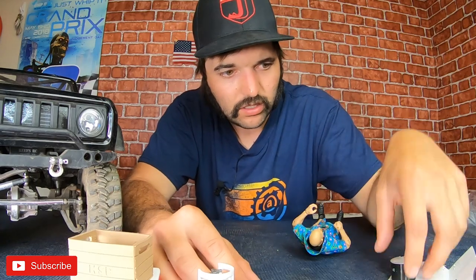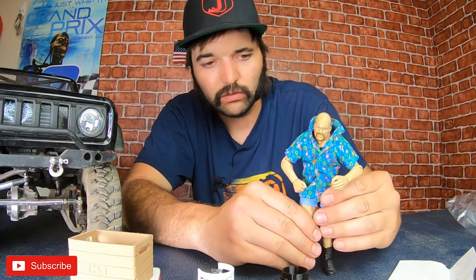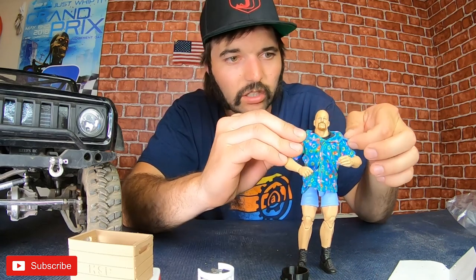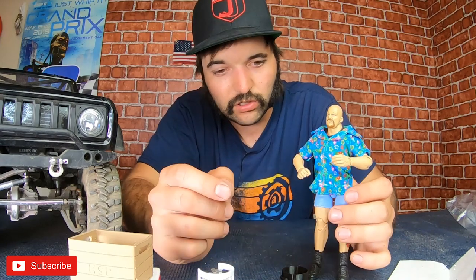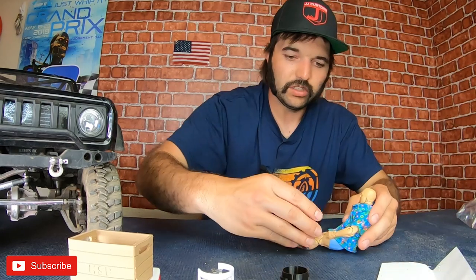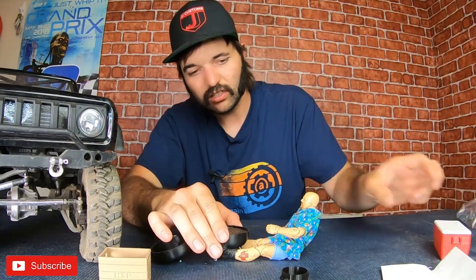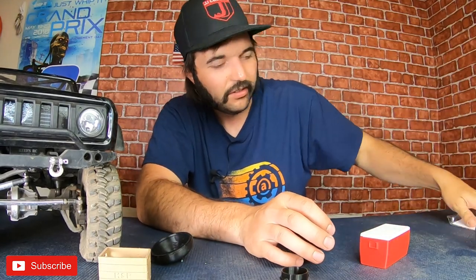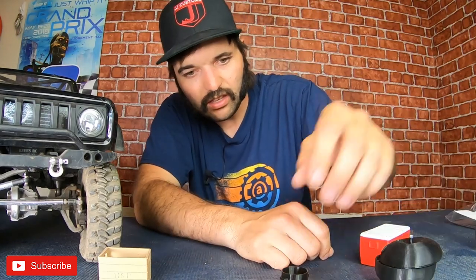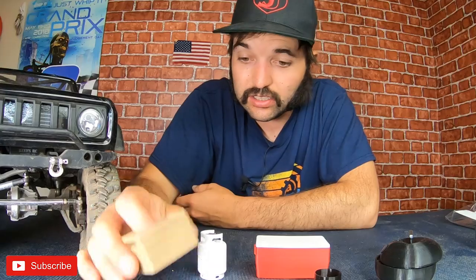Pots and pans - oh look, even the pot has a lid! That's really cool. I like that. So I could set up a little cook session with Steve and Silicana if I want - I have Arnold figs I could use too. So we got a barbecue, pots and pans, propane tank, crate, and first aid kit - a few little items here. I definitely think it's worth the $45. The prints are pretty solid and these are gonna look good.